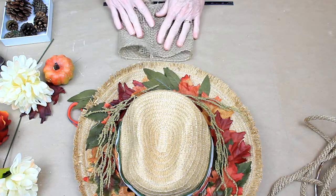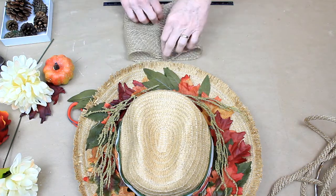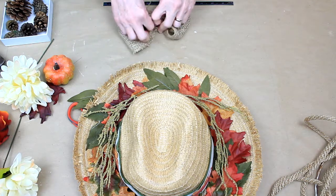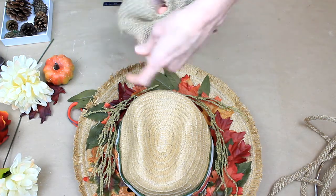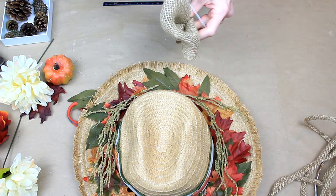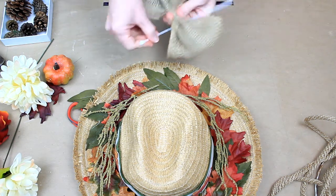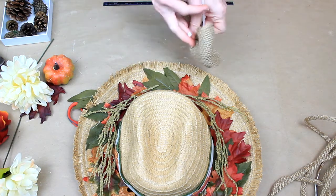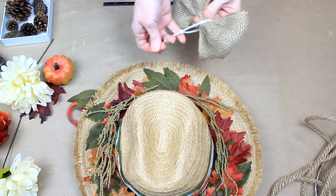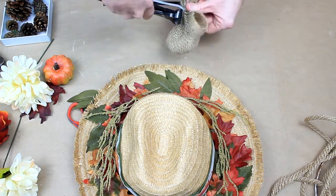I'm going to take this strip of thrifted burlap, fold it over on itself, and I want to make a bow with it. So I'm going to fold it over about an inch onto itself and then gather it up with my fingers — just like that. That's going to be the base of our bow, and I'm going to use a zip tie to put around there and hold it in place. That's what the little bow looks like, and we're going to trim off the excess.